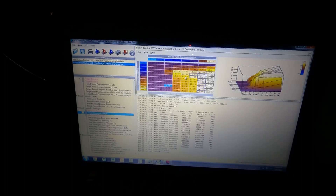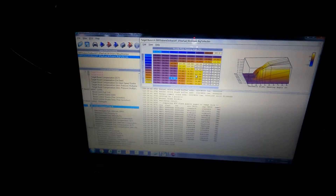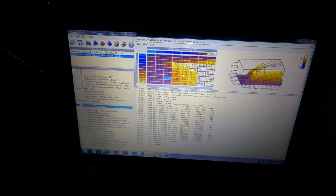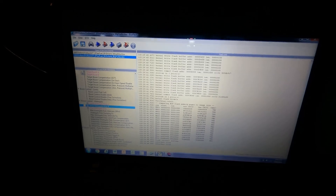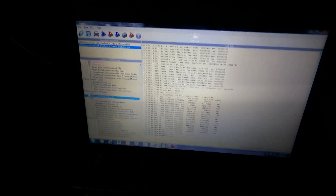I smoothed it out with the stock graph shape here, because it gives decent drivability so boost isn't snapping on at quarter throttle. The target boosts down low are pretty chill. I did that for the target boost map — we're going to aim for those targets. If I can squeeze a little more boost out down low, I'll try.